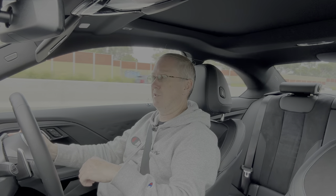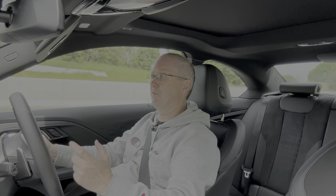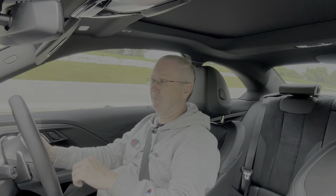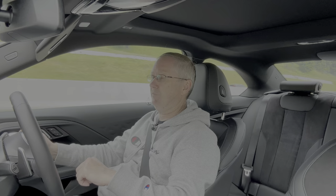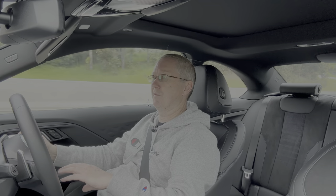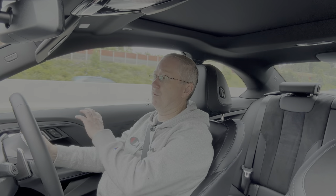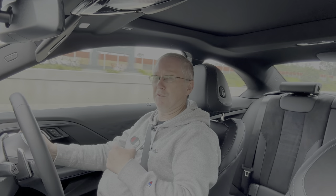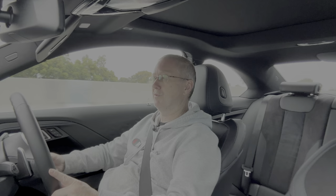I'd probably add the upgraded sound system if I were buying one, as I like my music. The rest of the spec is actually really nice. In terms of safety, every car gets the same kit these days: blind spot monitor, adaptive cruise, autonomous braking, lane-keeping aid — it's all become the norm.